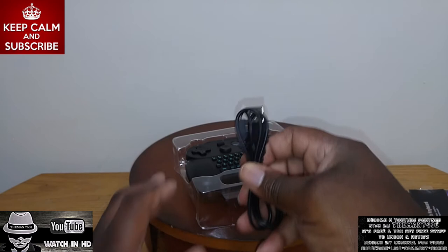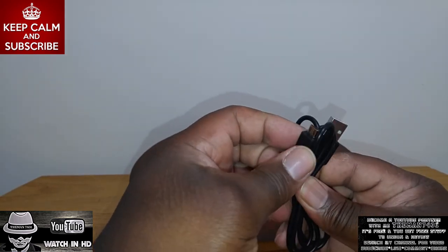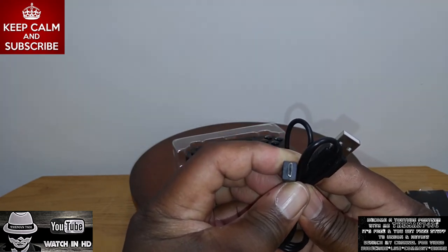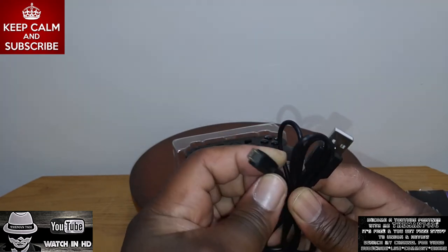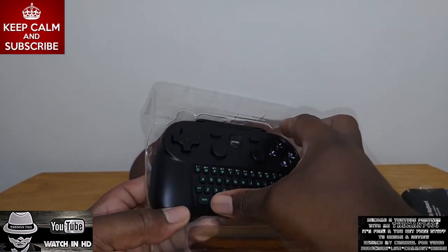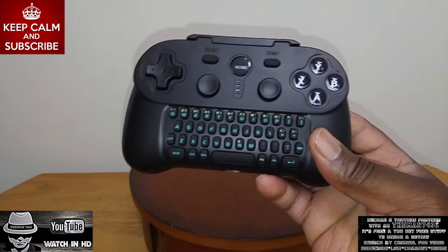You get a USB cable here — like a micro USB cable. Set this to the side. And for the controller, here it is.